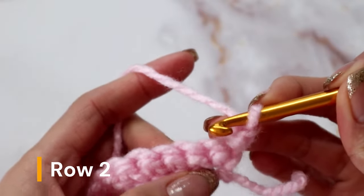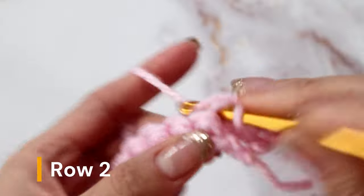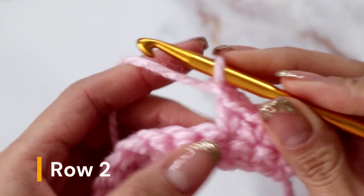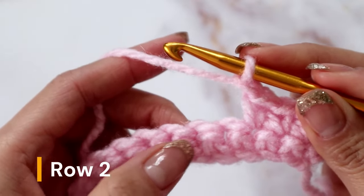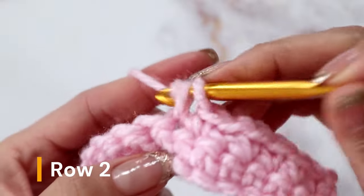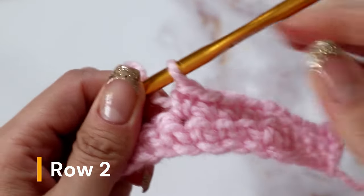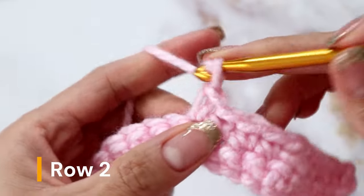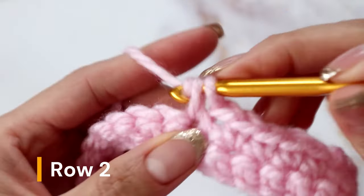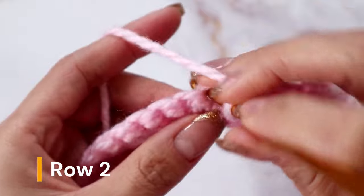To begin the next row, you are going to chain one and flip your work. Place a single crochet into the first 4 stitches of this row — that's 1, 2, 3, and 4. You're going to chain one, skip a stitch, and into the next 4 stitches place a single crochet. From here, you're going to chain one, skip the next stitch, and in the next 2 stitches you will be placing one single crochet each.